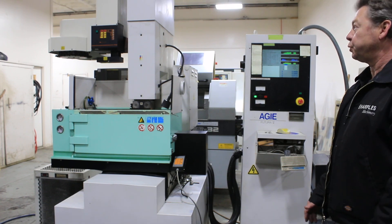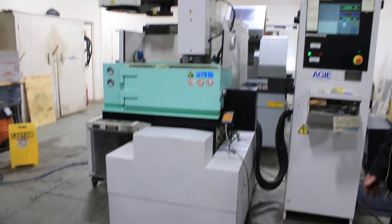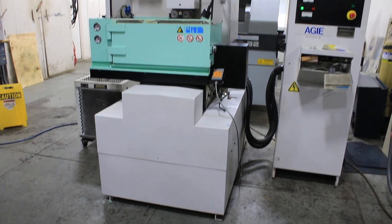All right, we're at Machinery Values. We're demonstrating a 2004 Adjimondo Star 20. Right now it's in discharge mode.